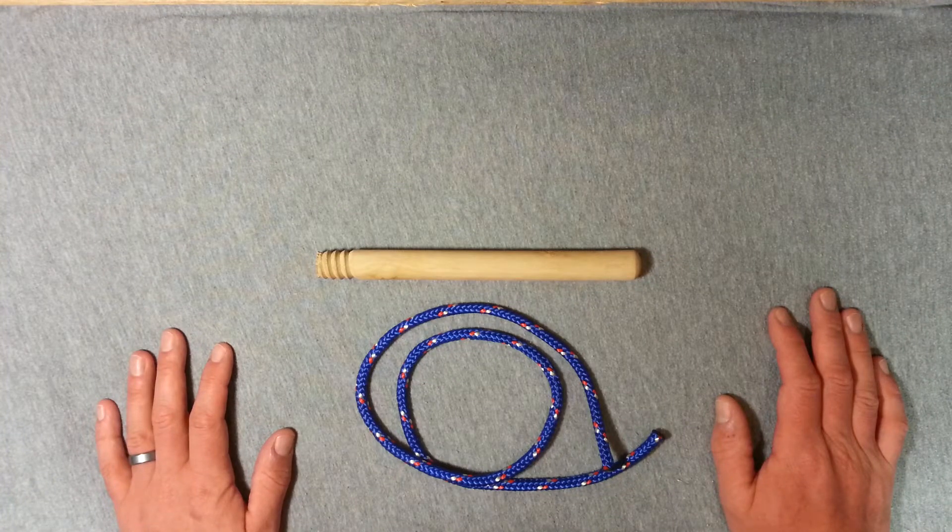Hi guys, EverydayKnifeGuy here with another simple knot tutorial and today I'm going to show you how to do a clove hitch.